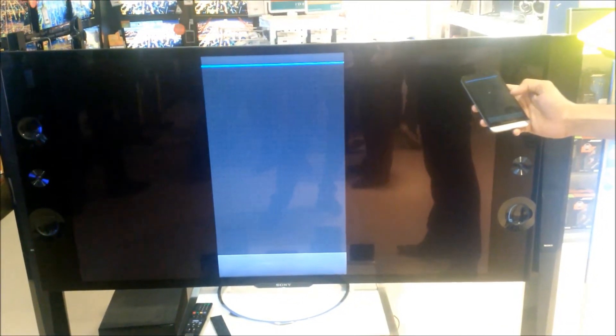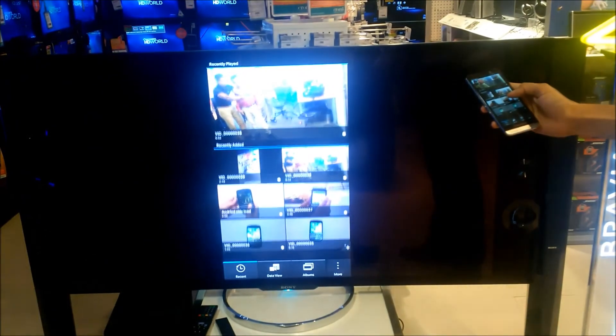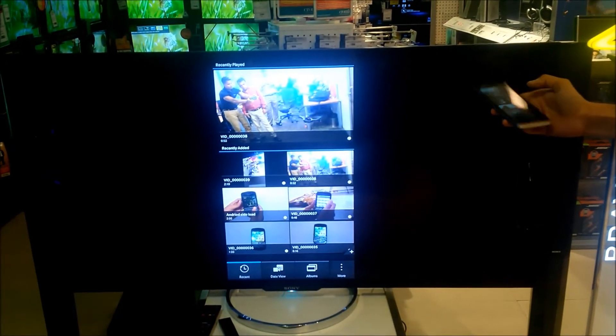That was mirror mode. Now let's see what play-on mode does. As discussed, play-on mode lets you do one thing on your device and show something different on the big screen to your audience.